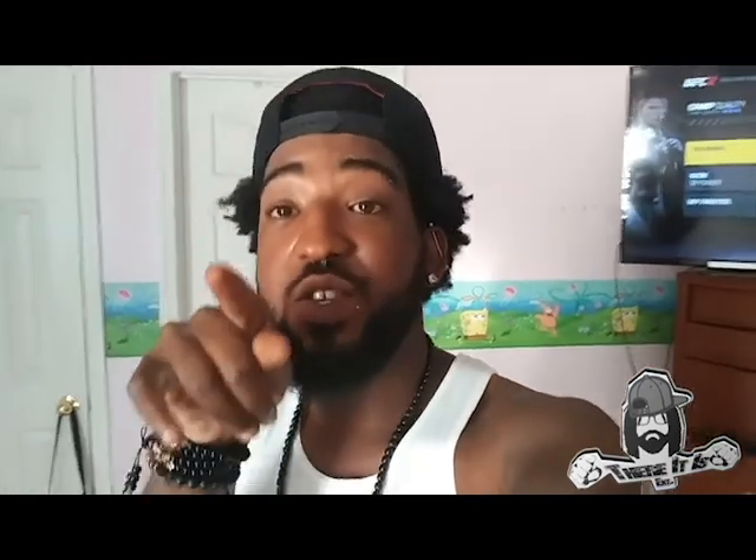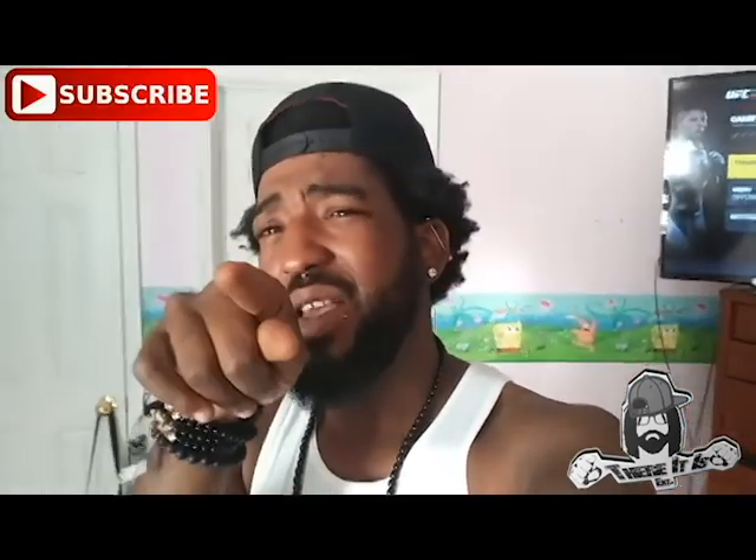Peace. This is Boy Adequate representing That There It Is Entertainment. I got something else I got to show you guys, but before we get into that, what I need you to do is hit that subscribe button, and I'll get back to you in a second.